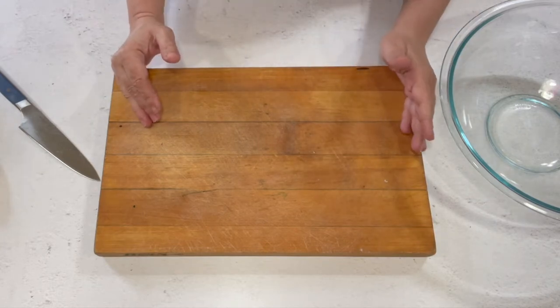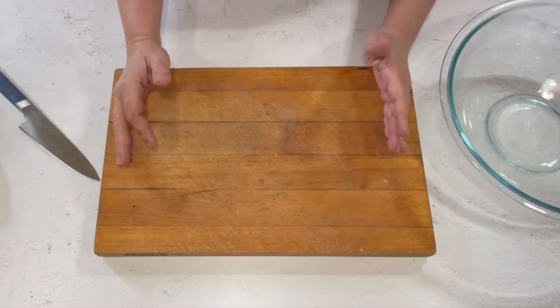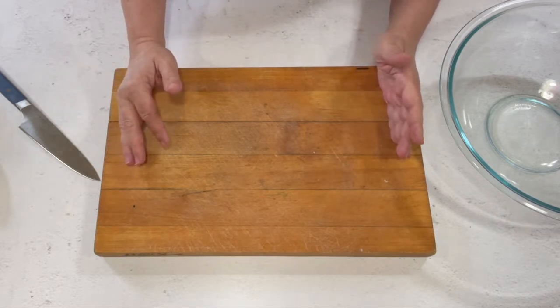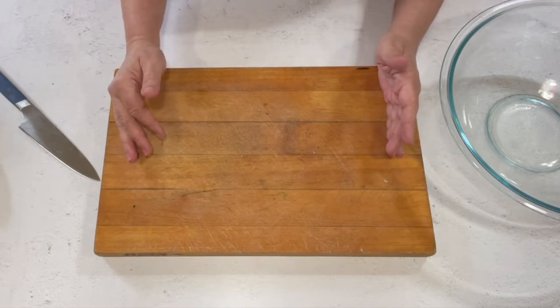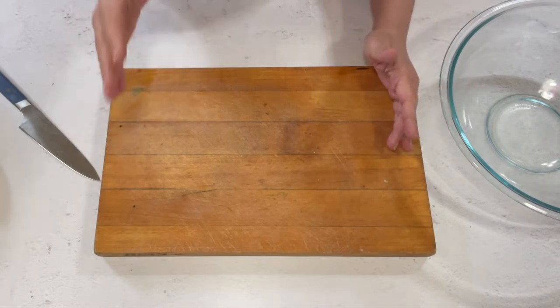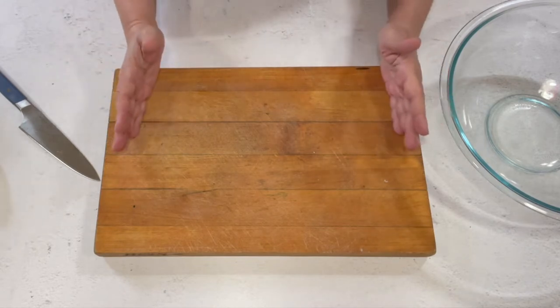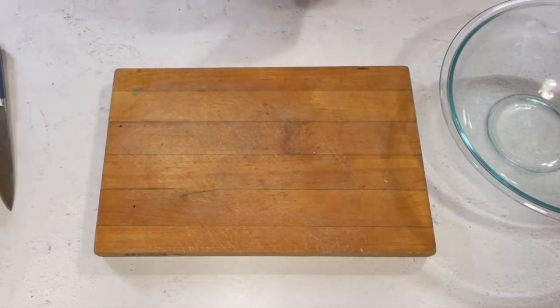This fruitcake is not like any other fruitcake you've tasted. I do not know where my mother got the recipe, but it's at least 60 or 70 years old. I've had one or two people comment on the blog or email me that their mother made that fruitcake and they had lost the recipe and were so glad to find it again.